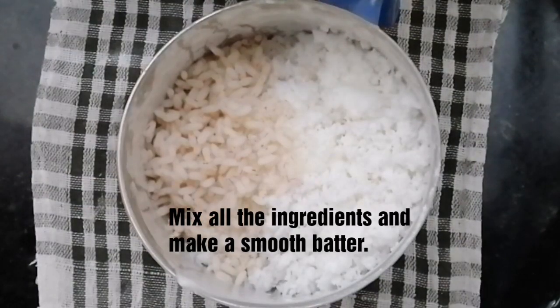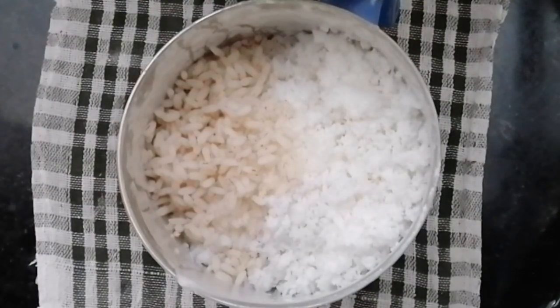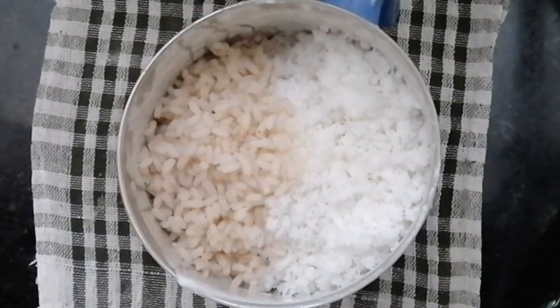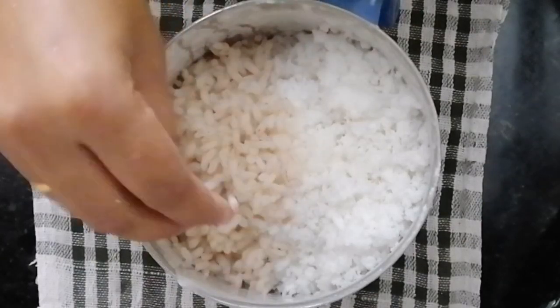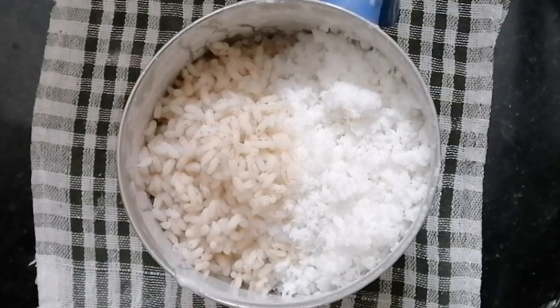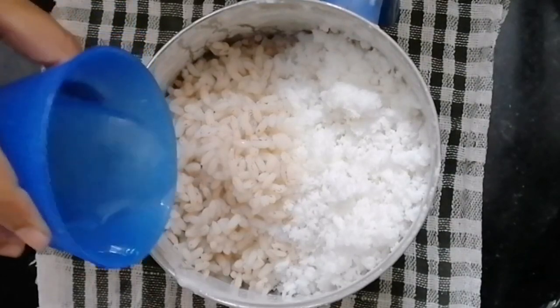I am going to take a look at the two glasses. I have to take a look at this. I am going to add 2 ingredients in the pan.